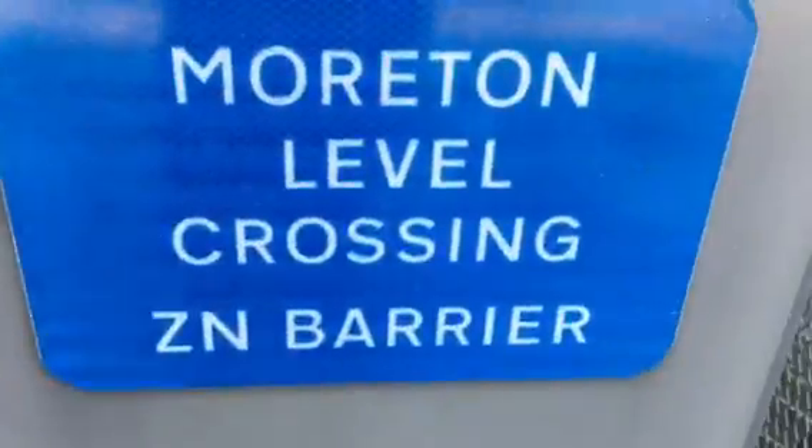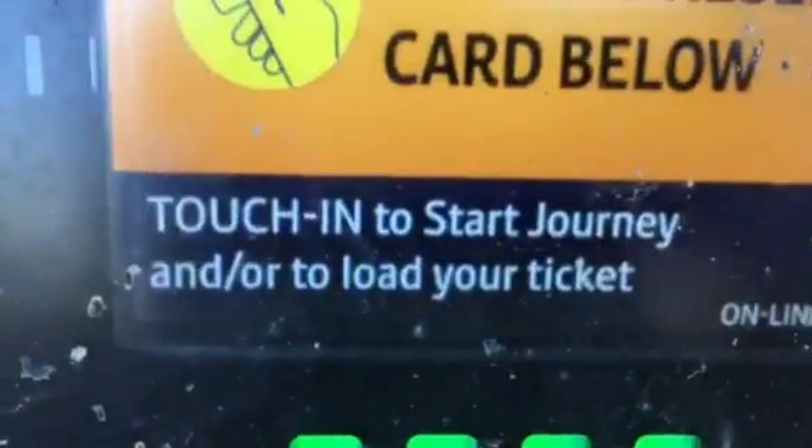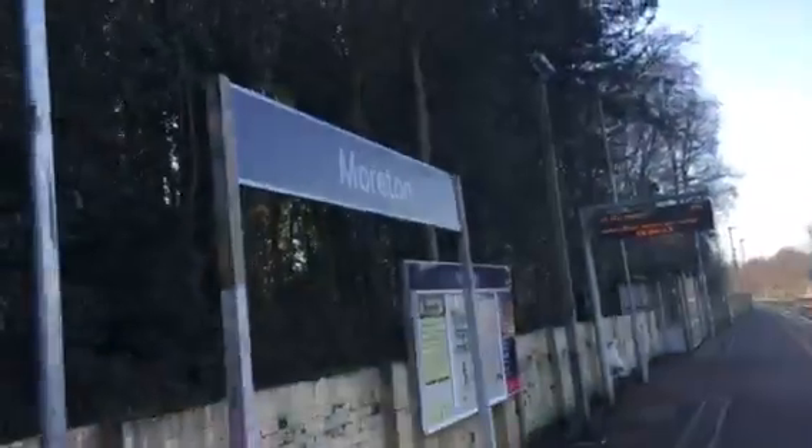Upside-down seal wire with the yellow tag. Morton level crossing, Dagnum, and there's your SBX barrier with two weights. On this side you've got — sorry, here's the station. I'll give you a quick look at the station. 'Please present card below — touch in, touch in to start journey and load your ticket online.' That's pretty clever. There's your ticket machine. There's your help point. There's the station.